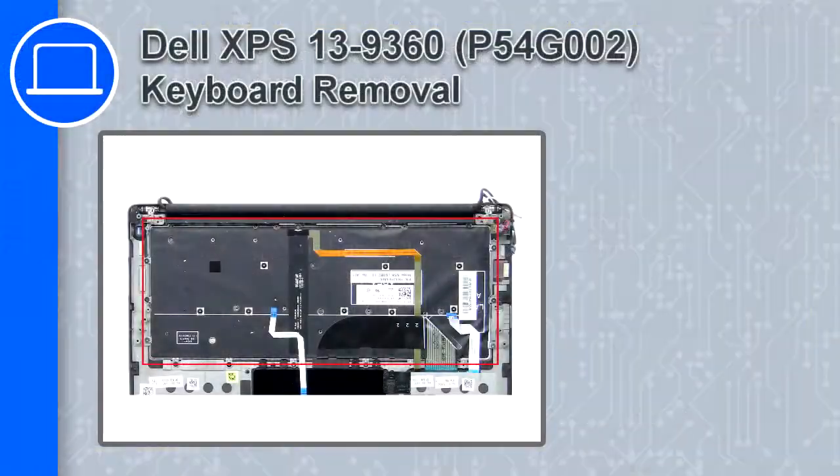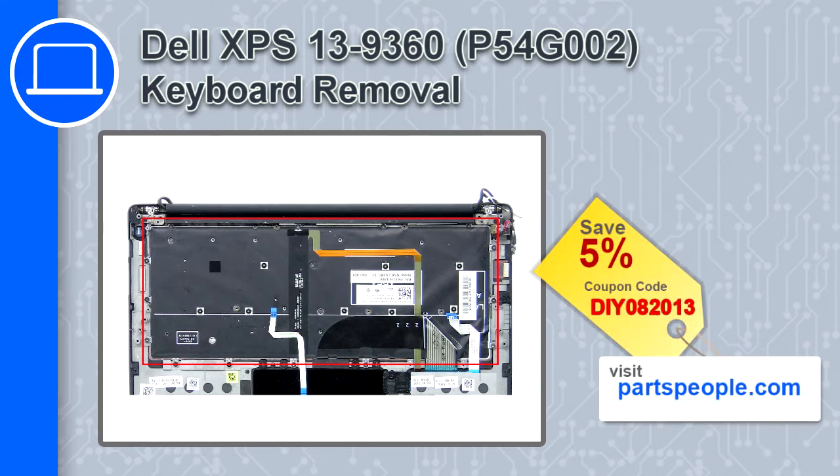Hey, what's up, this is Ricardo and in this video I'll show you how to remove the keyboard on a Dell XPS 13 version 9360. If you're looking for parts for this laptop, go to our website and use this coupon for a 5% off discount.